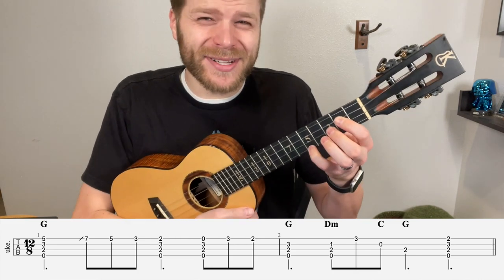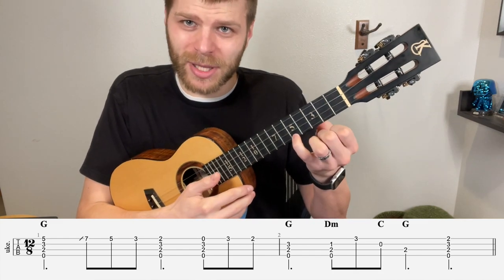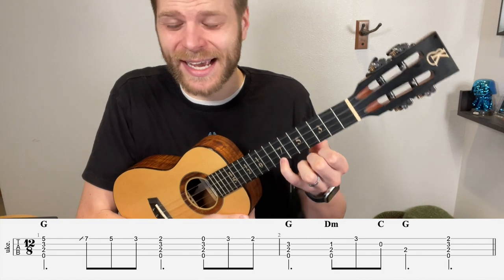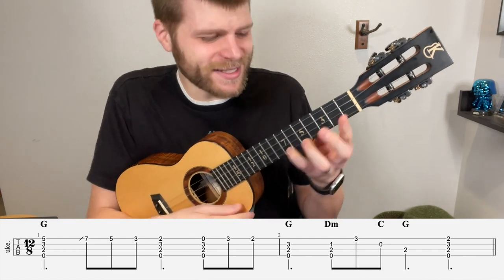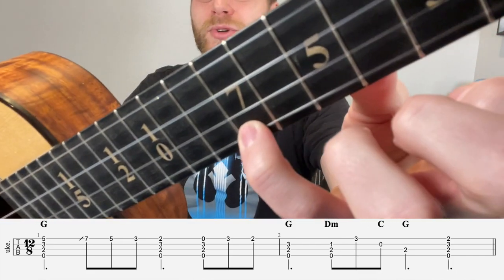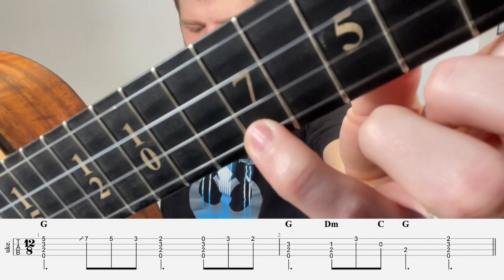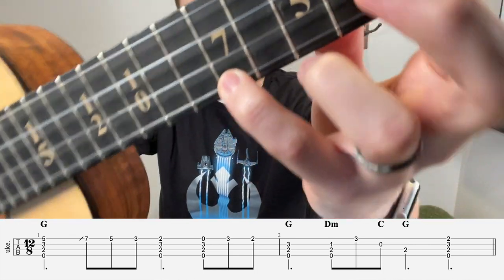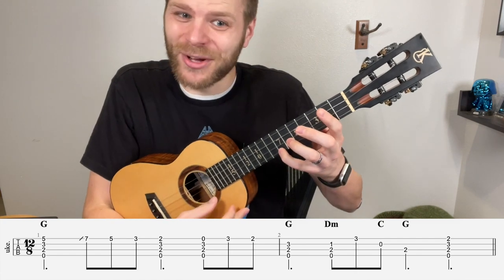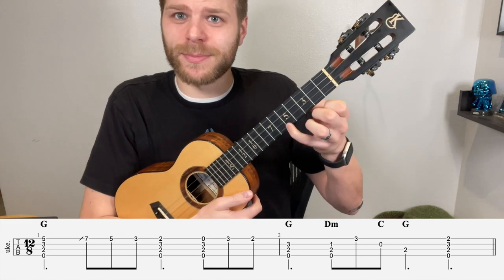The next note is 7 on the A, but you'll notice there's a little slide marker there. What we're going to do is play the 5 on the A string and slide it to the 7. This is a little bit tricky because it's easy to undershoot or overshoot. What I like to do as I'm doing the slide is to increase my pressure a little bit and try to go right up next to that fret wire on fret 7. That gives me the sound I'm looking for. Then we're going to play 5 on the A string and you can just slide your pinky down.